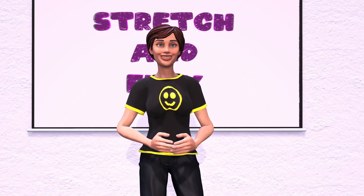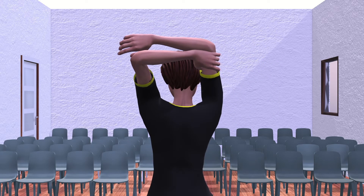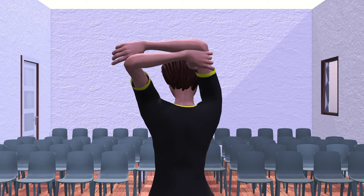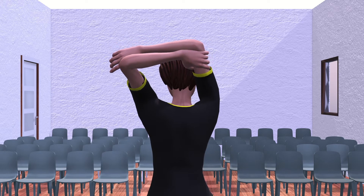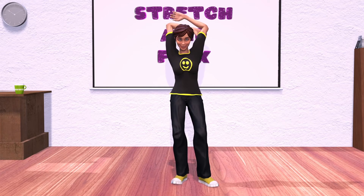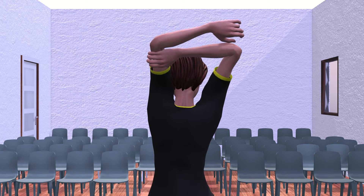Great work. Let's give ourselves a pat on the back. Grab your elbow with the opposite hand and slowly pull it toward your head. Hold this for five seconds. Three, four, five. Now let's switch and hold for five seconds on the other side. One, two, three, four, five.